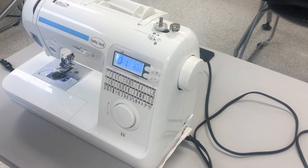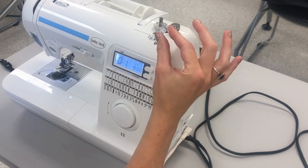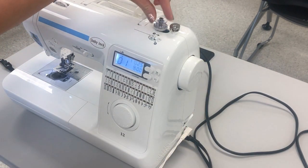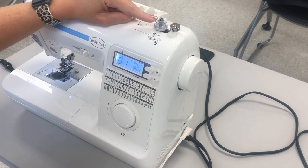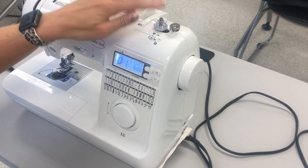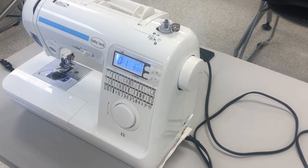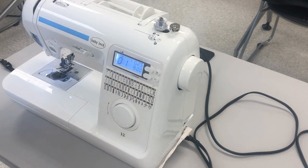Number five is the bobbin winder. The bobbin winder is only used when you're winding the bobbin — this is not a feature you use every time you sew, but when you have an empty bobbin and need to refill it, you will use this bobbin winder. I will show you in a future lesson exactly how to wind it. The bobbin sits on the bobbin winder and you push it from its starting position over to the right to engage it.